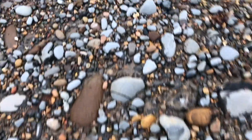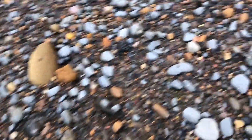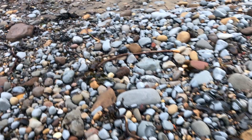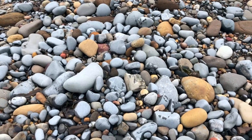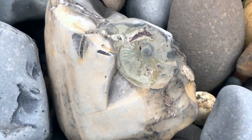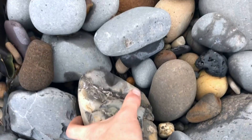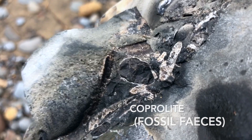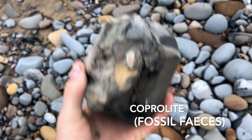Doesn't seem to be too much around on this part of the beach, quite a few partial ammonites though. There's a nice fossil — nice big imprint — and looking around the side of it there's a load more ammonites inside. There's also actually a little coprolite in the centre. Very interesting.